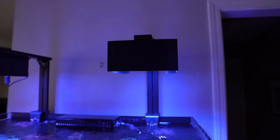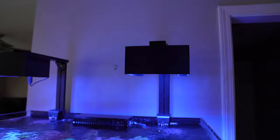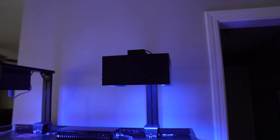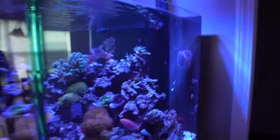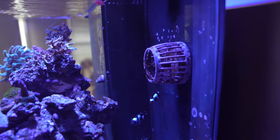The baffles are made by a guy on Reef2Reef — I'll link to him in the description. I've had those baffles since about two weeks after I got the lights and they're excellent. Next up are my wave makers — I have two MP40s.